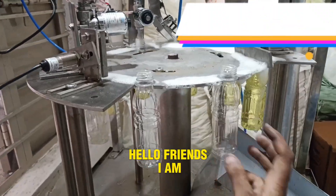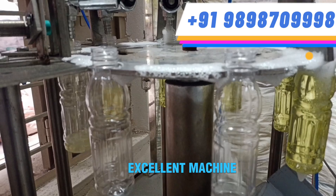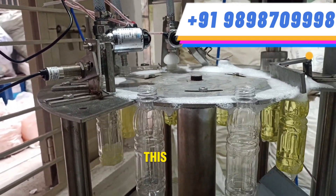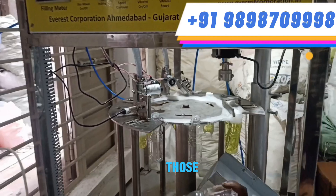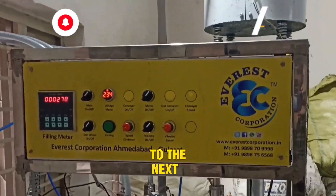Hello friends, I am from Everest Corporation. Today we are bringing you an excellent machine, the Mini Rotary Juice Filling and Capping Machine. This machine is specially designed for those who want to take their small and medium businesses to the next level.